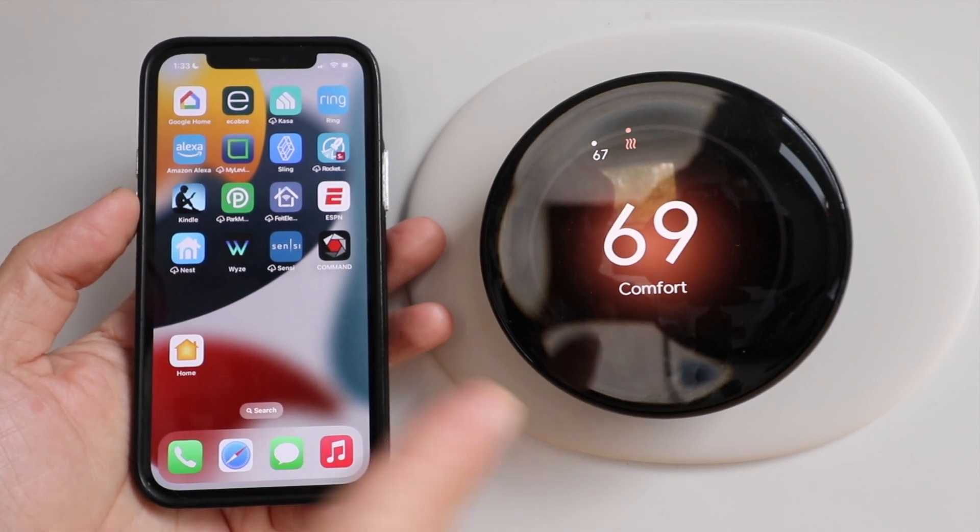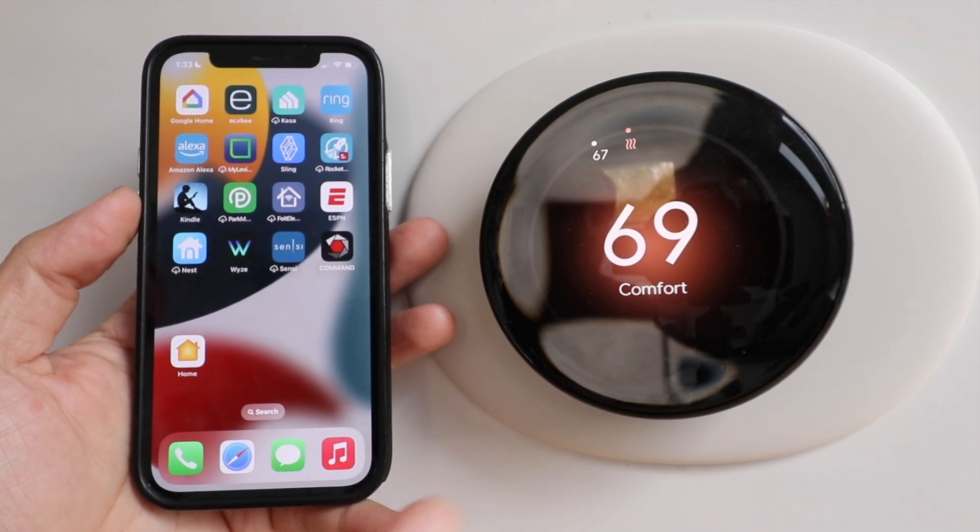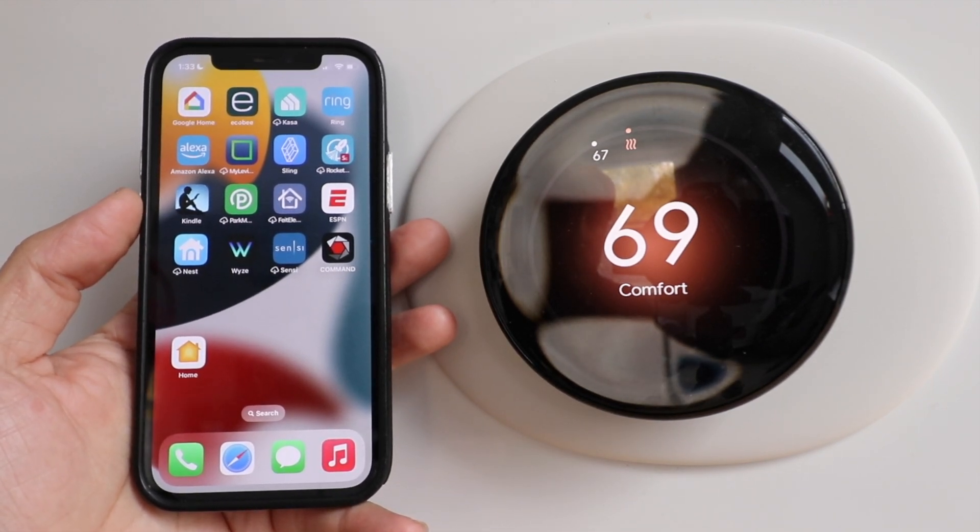Today we're going to show you how to connect a Nest thermostat to Apple HomeKit so you can control it with Siri voice commands. We've got a Nest Learning Thermostat fourth generation, so let's get started.